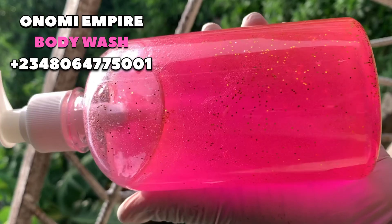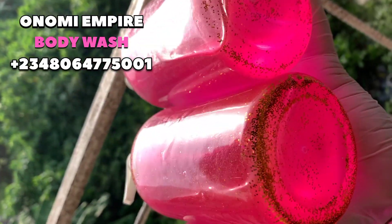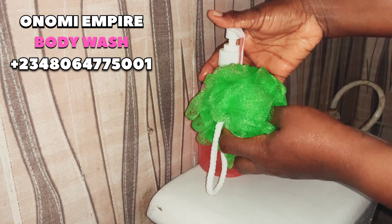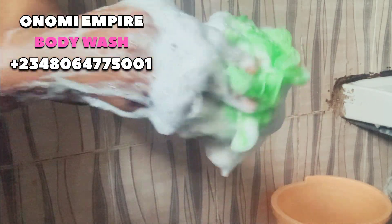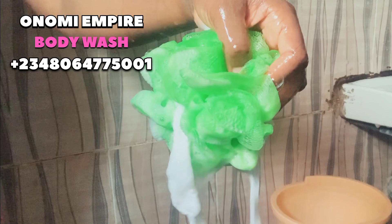You can see the end product — I added some golden glitters to give it that sparkle and shine. This is so beautiful and amazing. For the lather test, I added a little and you can see how foamy it is — so foamy, so rich. After using this to bathe, it will soften your skin, your skin will become clearer and glowy. This is naturally made, no harsh mixing — it's 100% safe for your skin. Thank you so much for watching. Look at how my skin is glowing already. Bye!